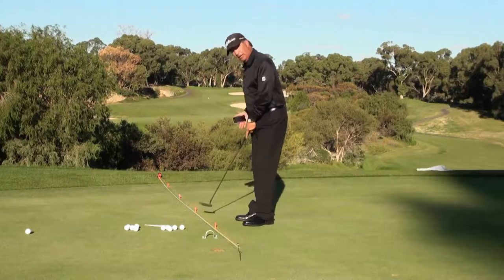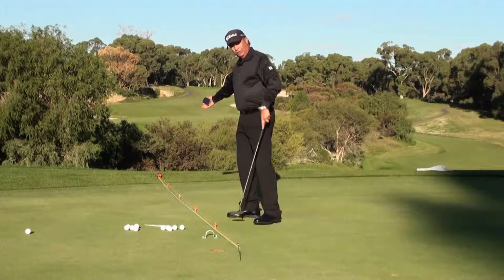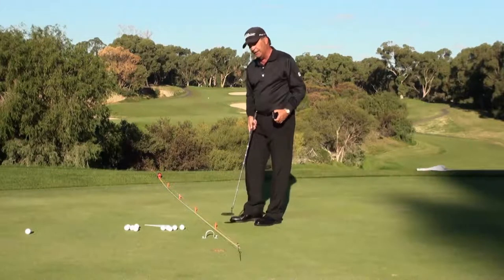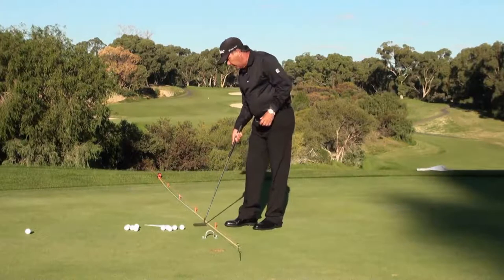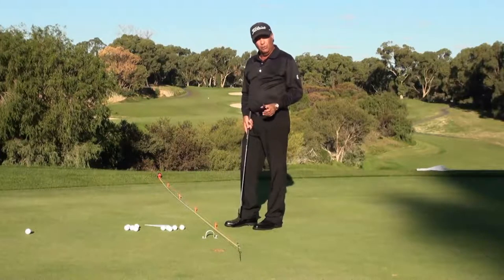I've got a tape measure here exactly measuring out three feet, six, nine, and twelve. We've also got another little training aid that is very practical and not something you're going to have to spend a lot of dollars on — it's just a small metal arch that you can putt your ball under and through to ensure that you're starting the ball online.